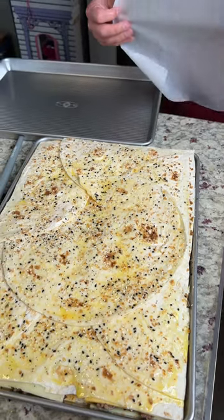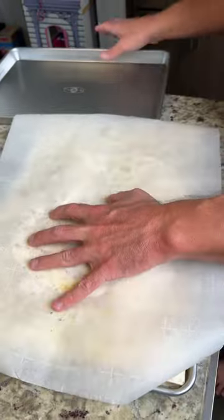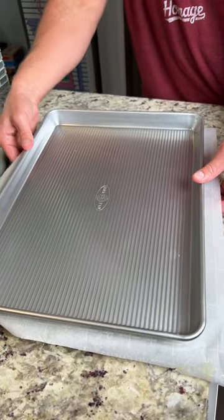Now we're going to go with another piece of parchment paper, put it on top like this, and then we're going to throw another baking sheet on top of that to weigh it down. It's going to go in the oven at 440 degrees for 15 minutes.